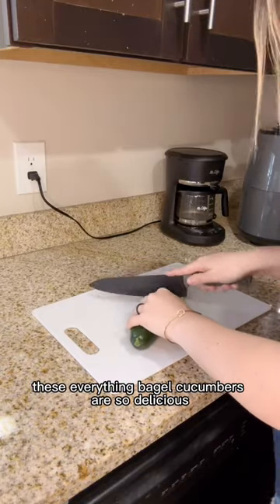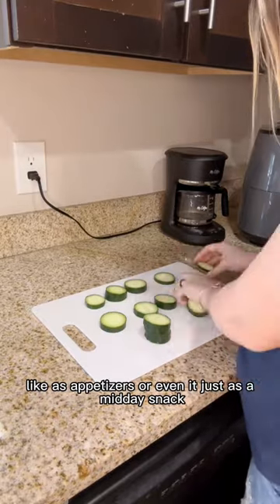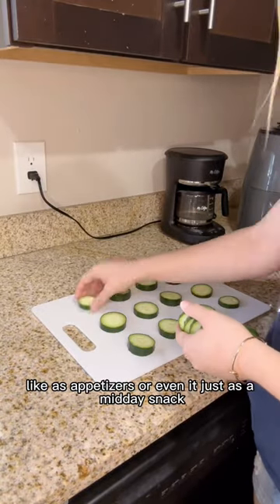These everything bagel cucumbers are so delicious and they're perfect for parties as appetizers or even just as a midday snack.